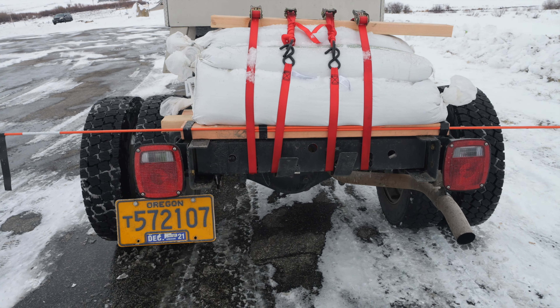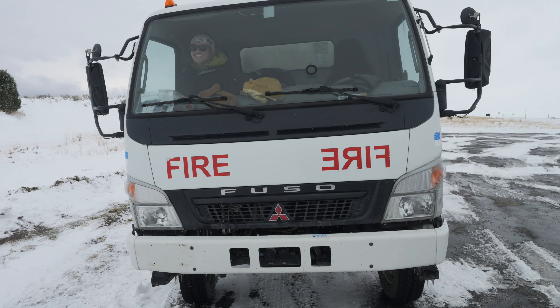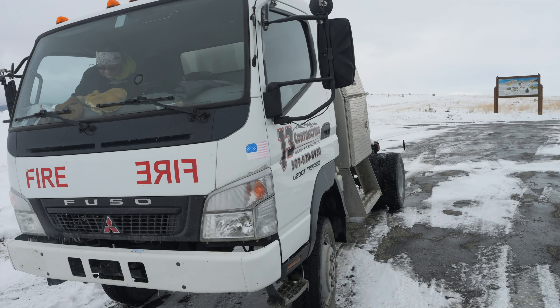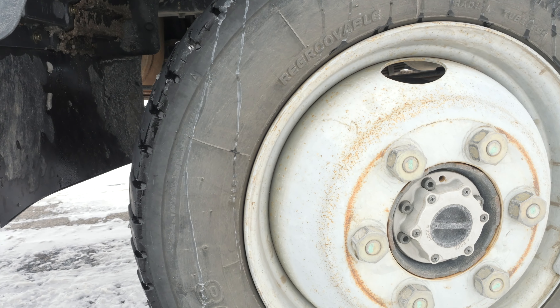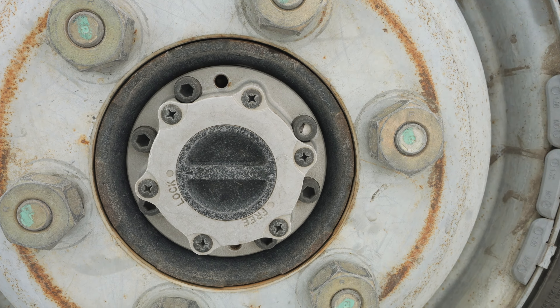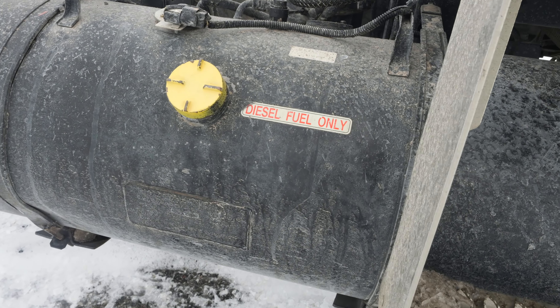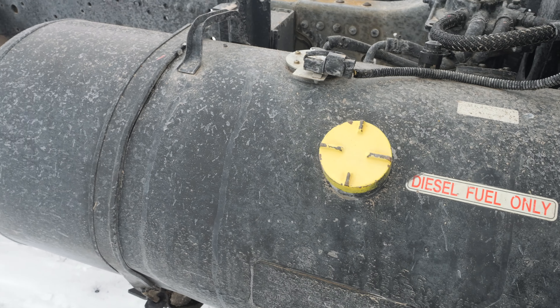The truck we found was an old fire truck that had reached the end of its useful life fighting wildland fires. Thankfully, while it wasn't out fighting fires, it spent most of its time in a garage in Oregon. So it has almost zero rust on it and overall the thing is in great shape.